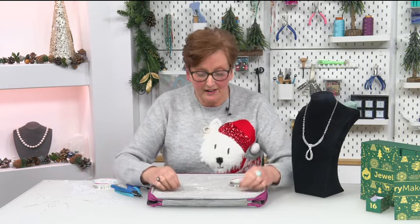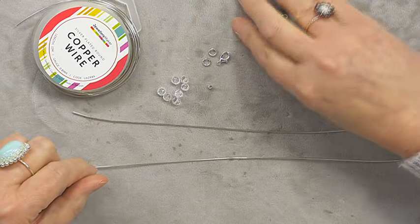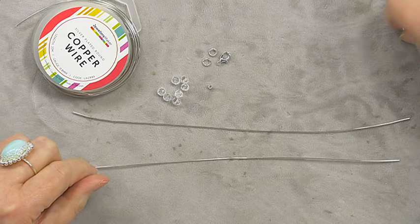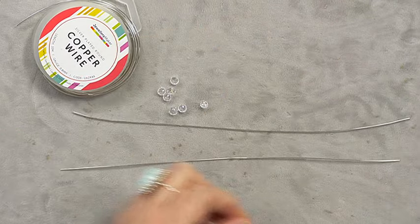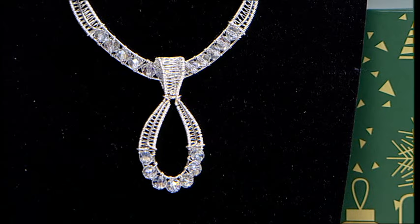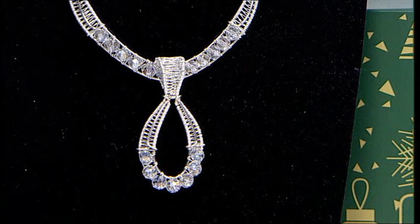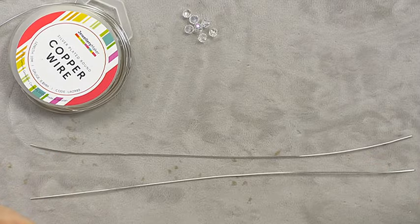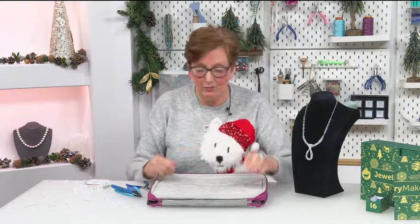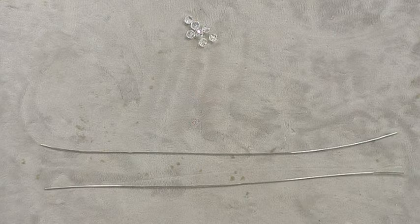Let me show you how to channel set the rainbow beads into the 0.8 wire. I've got two lengths of 0.8 wire — the length is probably about 10 or 11 inches, but it depends on the size of the pendant you want to make. If you want it larger you'll need more wire; smaller, you add fewer beads. You'll need two lengths of 0.8 wire to start.